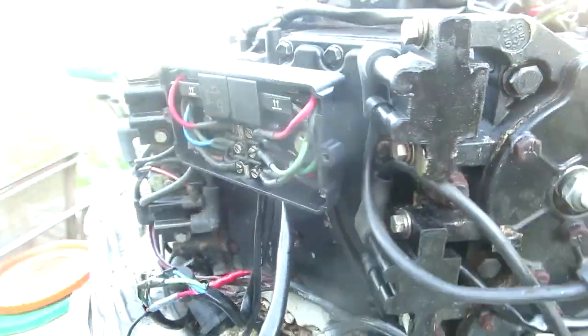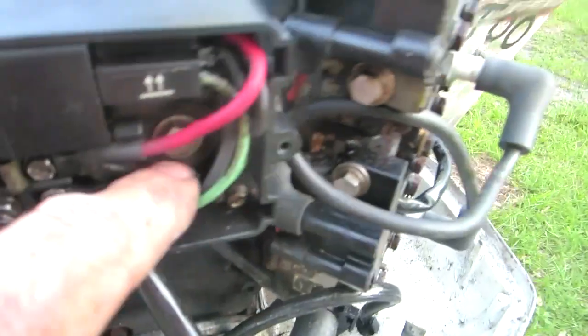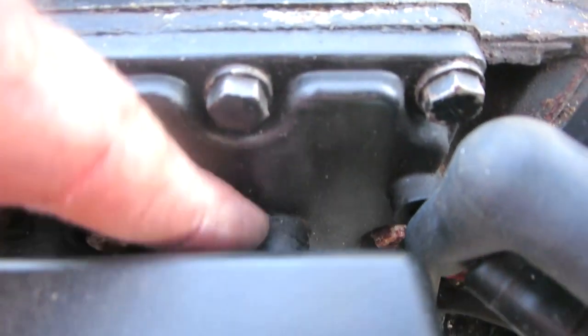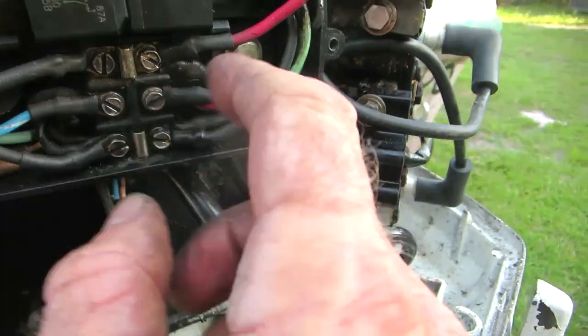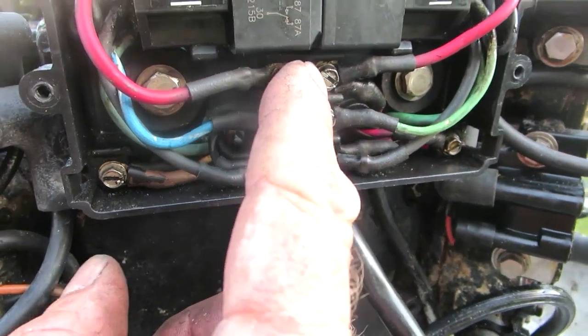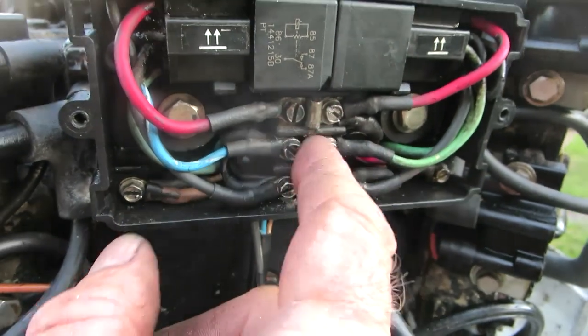Also there's a ground wire right back here. Pull that bolt out, clean the surface — the aluminum surface of the motor to this ground wire. Make sure all that's cleaned up and you get a good ground. So 12 volts comes up through two pink wires — a red wire and a pink wire come up into here. There's a little jumper here; these are 12 volts. Take all these off and clean up all the terminals.